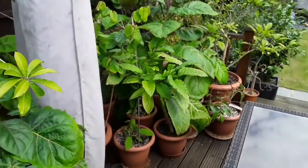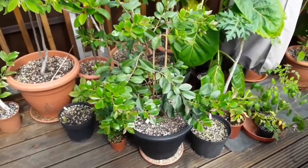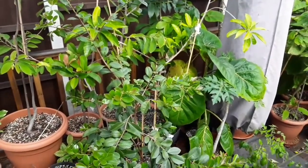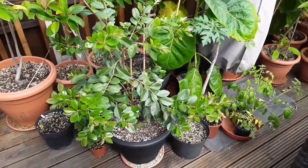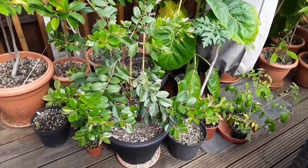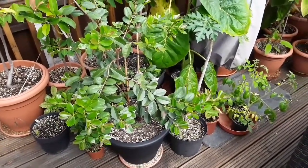Anyway, that was for anyone who was interested in my tropical fruits. I suppose the one I'm happiest with is the strawberry guava, because that's really, really done well this year — growing beautifully without any problems at all. So hopefully, if I keep that alive over winter, we will get a lot more flowers next year and hopefully some more fruit.